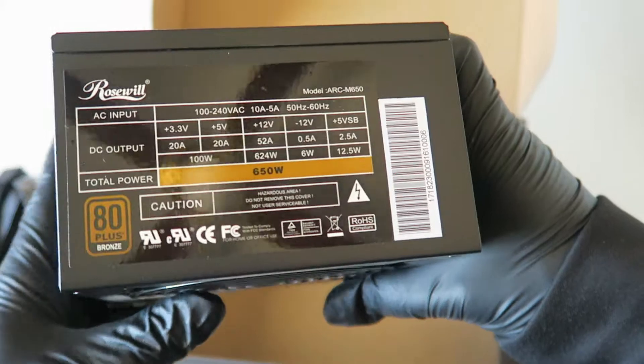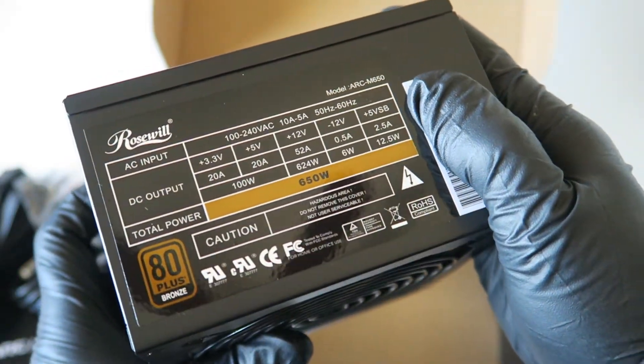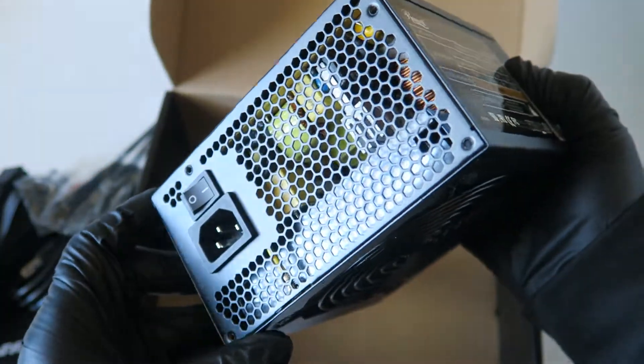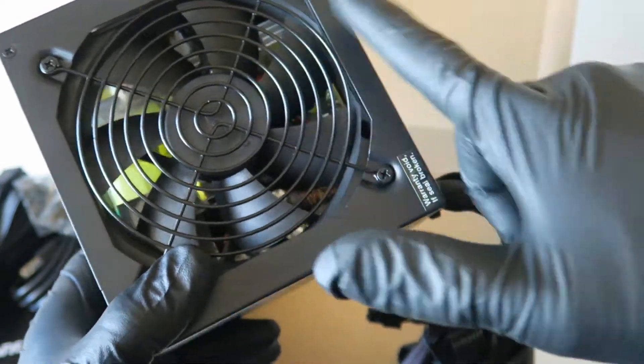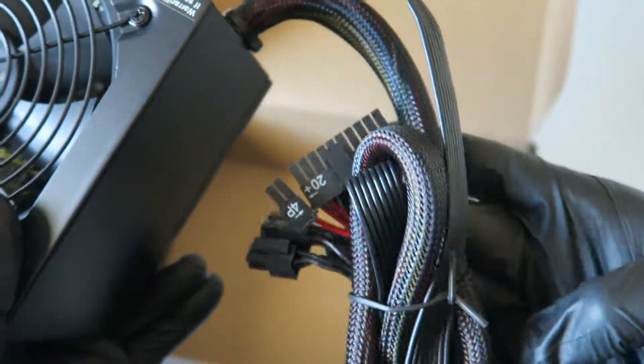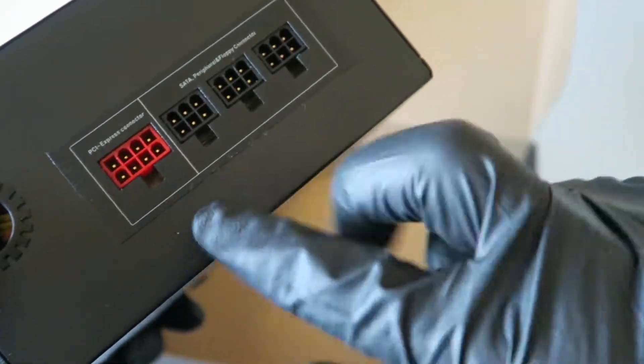It looks pretty nice actually. It's a 650 watt and looks like it has a 120 millimeter fan. These are the 24-pin and 4-pin right here, and it looks like an 8-pin, and the motherboard connector goes right here.